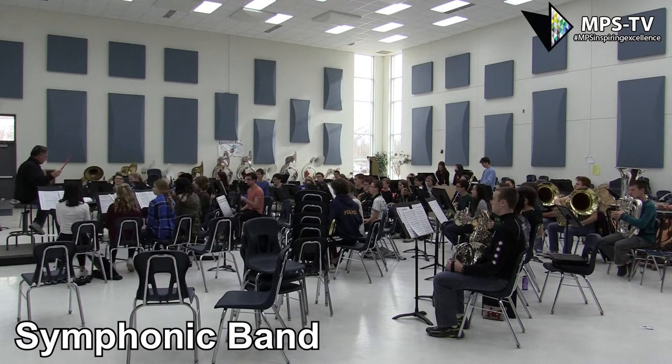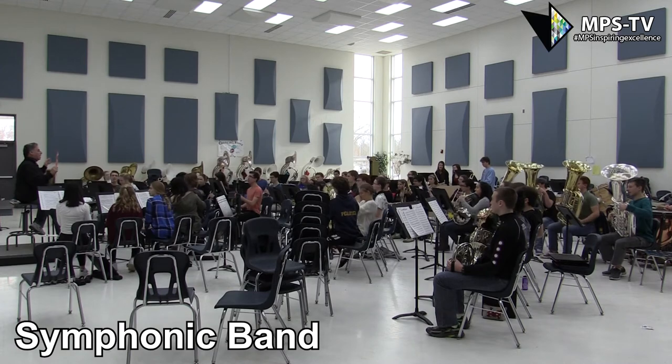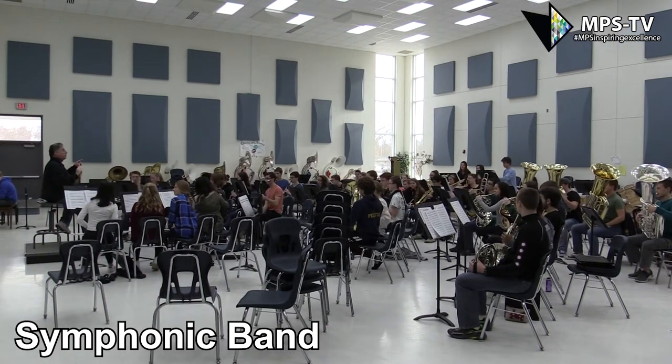Everybody please at 1, 1, 34. Here we go. 1, 2, and 1, 34. Get it!